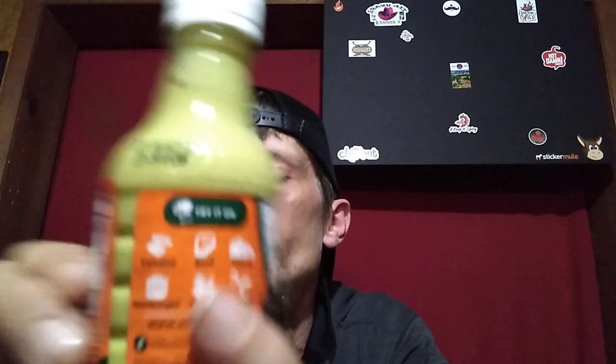We're going to start with the Guacamole. It says try on tamales, beef, tacos, hamburgers, salads, and seafood — there's your little pairing. We'll run down the ingredients here for the Guacamole. We got water, natural avocado, habanero pepper, tomatilla, salt, modified cornstarch, acetic acid, xanthan gum, dehydrated coriander, dehydrated onion, condiments, and spices.